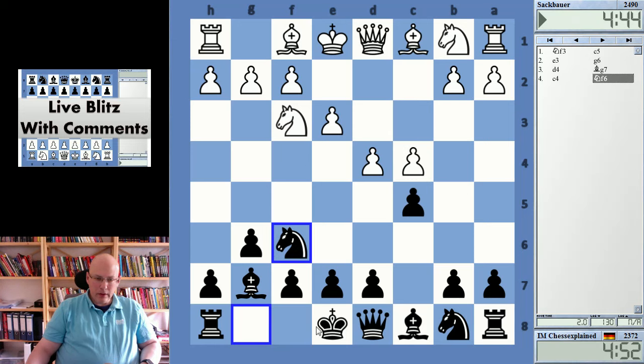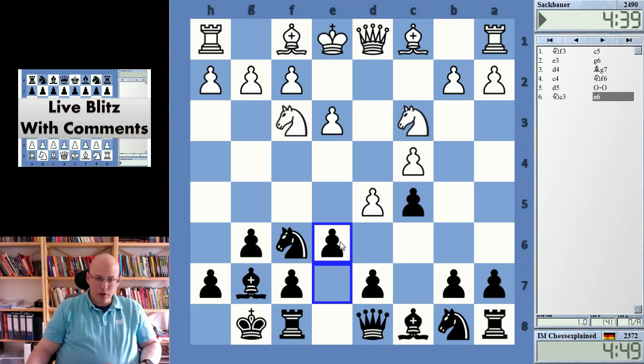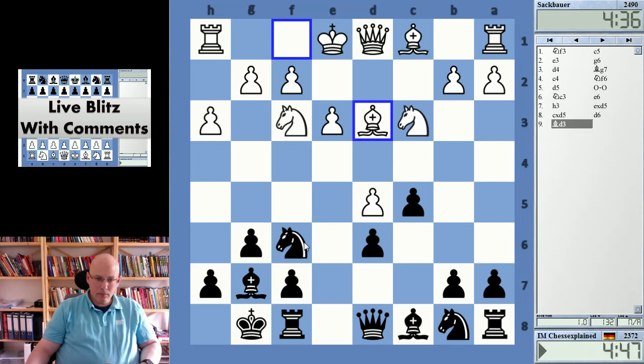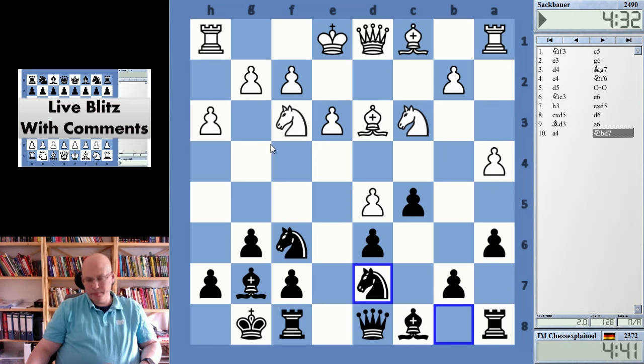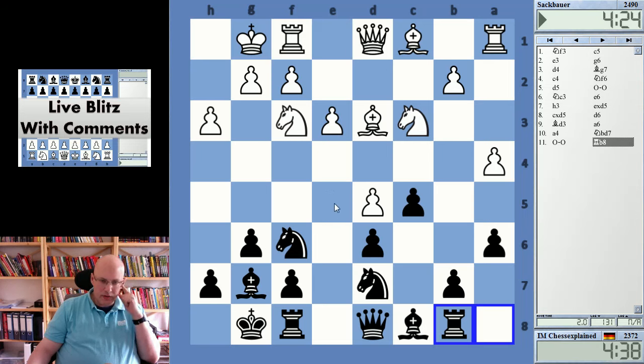Okay, so some reversed charge — nope, it goes for Benoni. It's essentially a Benoni a tempo up — Modern Benoni a tempo up — but it doesn't necessarily mean that it is bad for White. Tempo isn't super important sometimes.